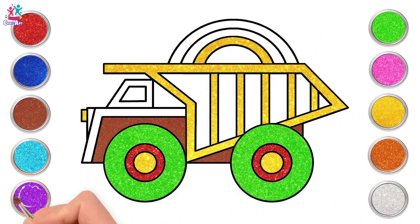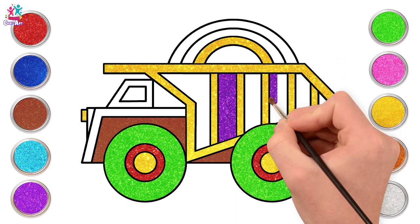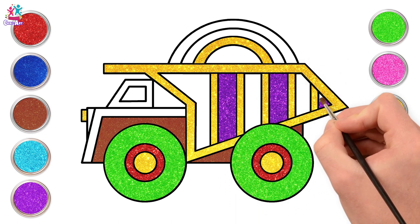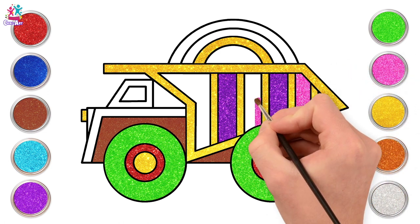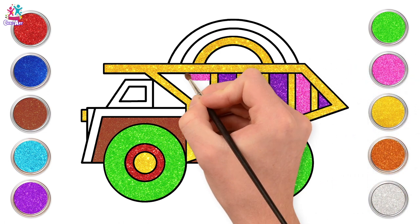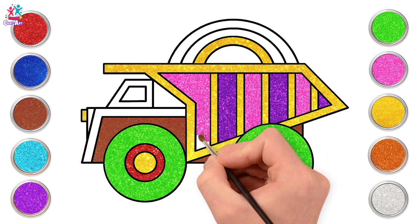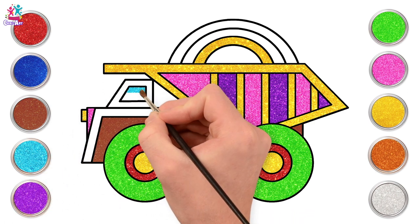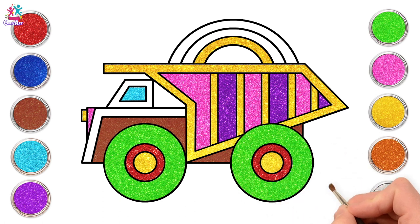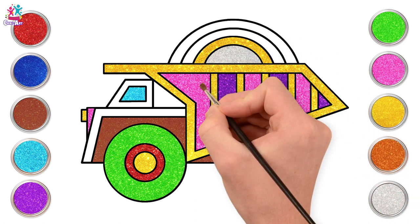Next we're going to go purple — we'll paint in between some of our yellow bars, these are rectangle shapes, and a triangle. Some pink — we like to alternate pink and purple with that gorgeous sparkly yellow, it looks so bright. And the front — then we'll use turquoise for our window, and silver to colour in the inside of our rainbow shape and the front frame.